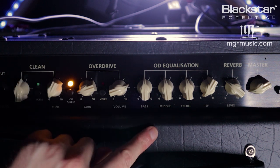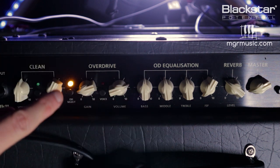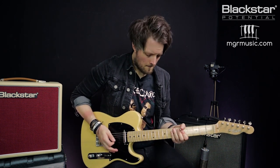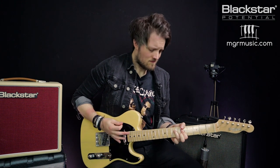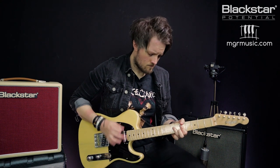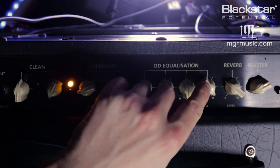Now that you know what the ISF does, let's look at it from the perspective of a few classic tones. I'm just going to keep the EQ pretty straight at 12 o'clock. With the overdrive quite low and the ISF all the way to the American side, coupled with a Telecaster style guitar, this is going to get us a pretty good Rolling Stones type rock tone. If I now move the ISF all the way to the British side, I'm going to get something in the ballpark of an early Led Zeppelin style tone — because on the first Zeppelin album, Jimmy Page used the Telecaster.